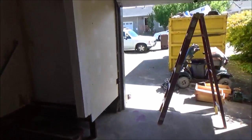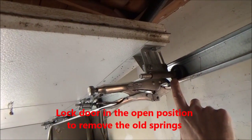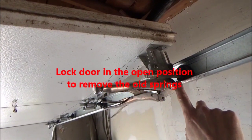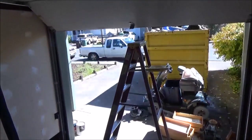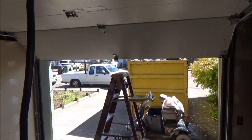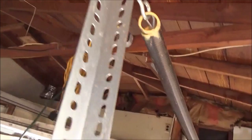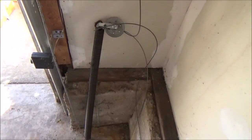Now I'm going to start taking the old springs off. You'll see I have a vise grip holding the door right here, right below a roller. You want to have a round-headed vise grip if you're going to do this. I also have my ladder in front of the door in case the door falls — you want it to be secure so it doesn't come down while you're taking the springs off. So I'm going to take all these brackets off. I got this side off — there's the spring — and I got the new cable on.